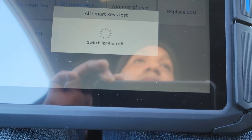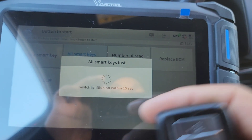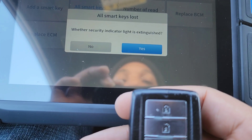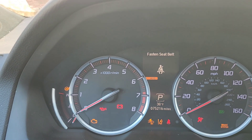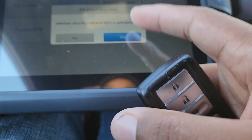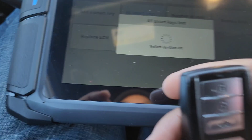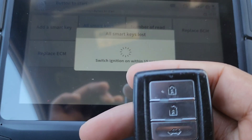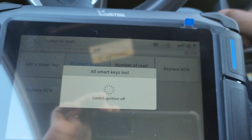Switch the ignition off, then turn the ignition on. Is the green light out? Yes — the green light is out, meaning that the key went in and it's good to go. Switch the ignition off, then switch the ignition on within 15 seconds, switch it off, then switch the ignition on again.